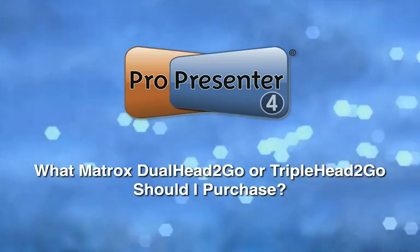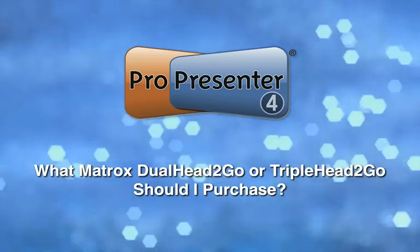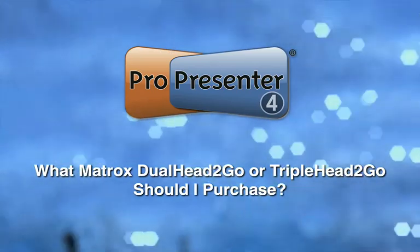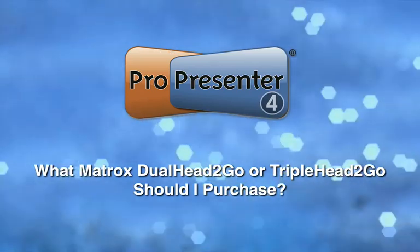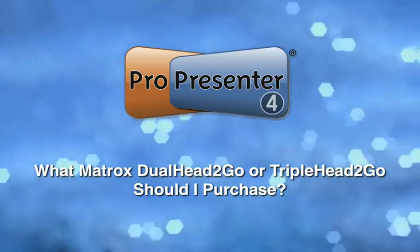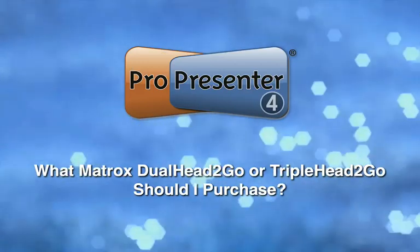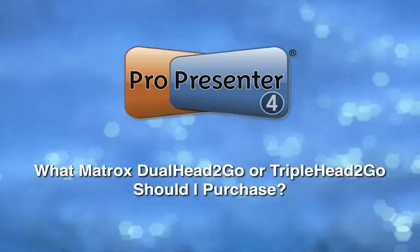In this tutorial we're going to be talking about working with the advanced module for ProPresenter and the Matrox Dual Head to Go and Triple Head to Go display interfaces. The Matrox Dual Head to Go and Triple Head to Go are external pieces of hardware that allow you to expand the capability of ProPresenter to output to multiple screens from a single computer.